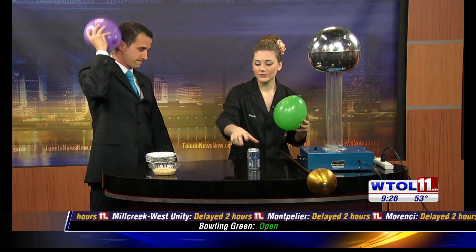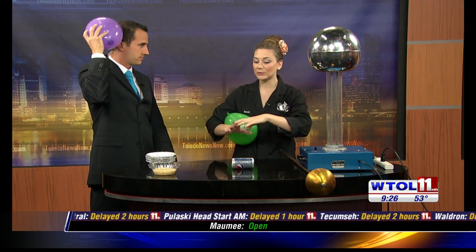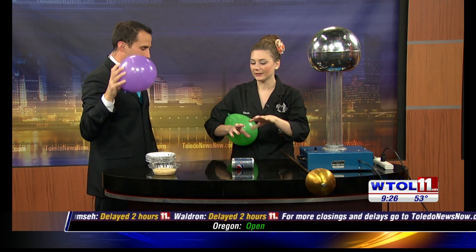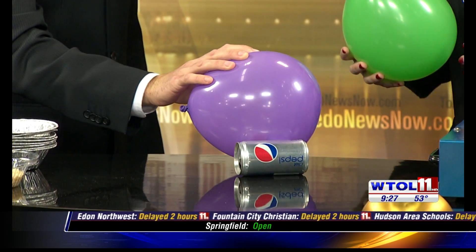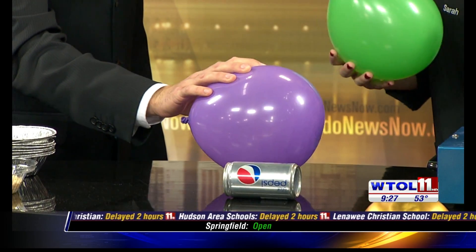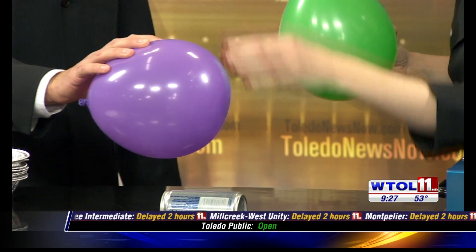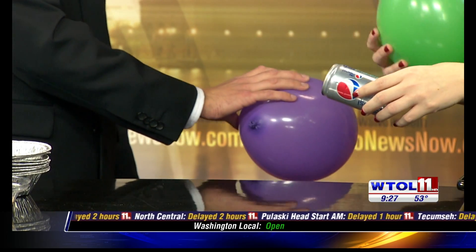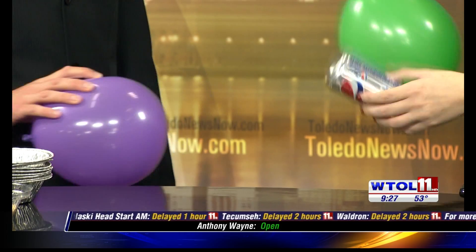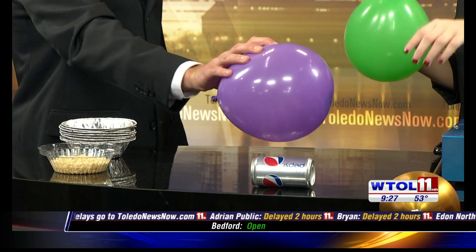We're going to see if we can move a pop can, because right now our pop can is neutral — the positive and negative charges in there are dispersed evenly throughout the can. Now we know that opposites attract and like things repel. So if you get your balloon close to our pop can, you're actually going to be able to move it, because those opposite charges attract. Instead of being evenly dispersed, all the positives line up on one side, all the negatives on the other, and either the positive or negative will be attracted to the charge in your balloon. You can also stick your balloon to all kinds of things — the wall, your refrigerator — because those charges are transferring.